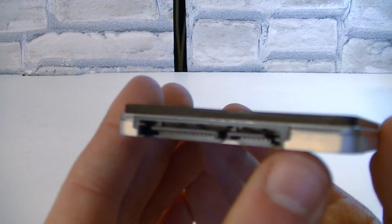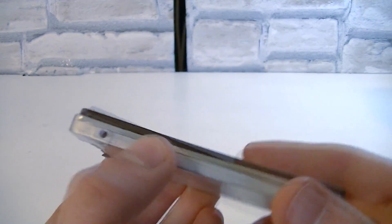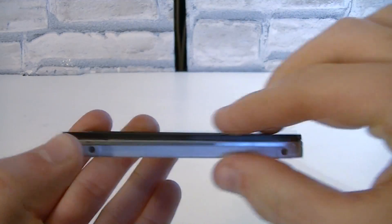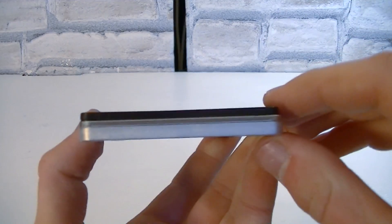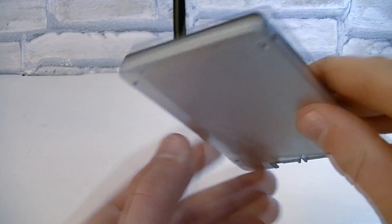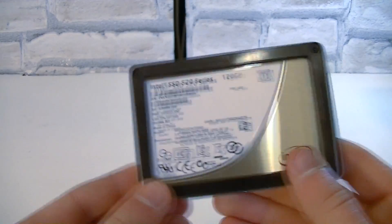Here are the standard SATA connections. Because these 2.5 inch solid state drives have the same form factor as laptop drives, you can install this SSD — SSDs in general — in desktop and mobile PCs such as laptops, netbooks, and so on.